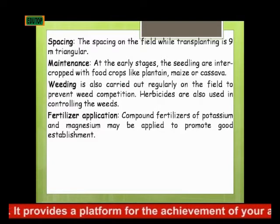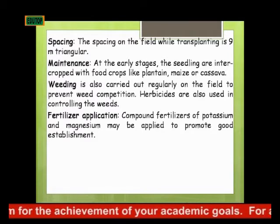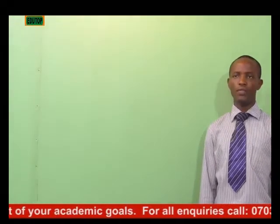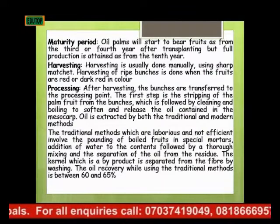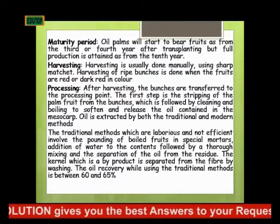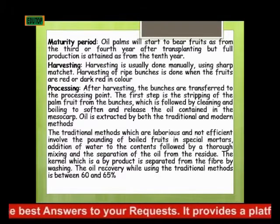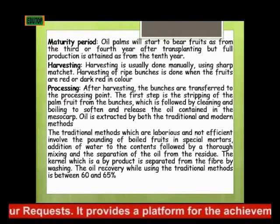Fertilizer application: fertilizers of potassium and magnesium can be applied to promote good establishment. What is the maturing period of oil palm? Oil palm will start to bear fruit from the third to fourth year after transplanting but will attain full production from the tenth year — that is, production starts improving but reaches optimal production at ten years.